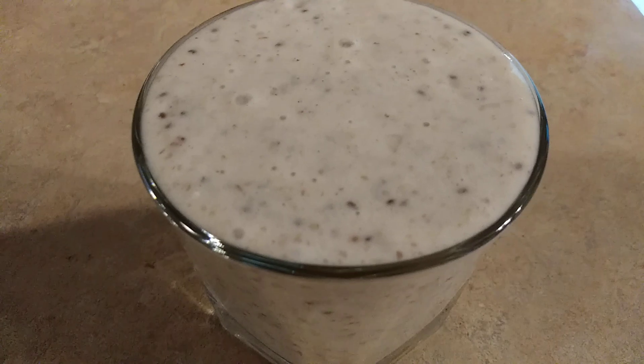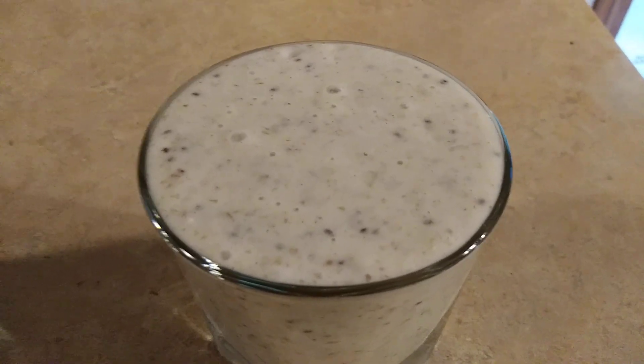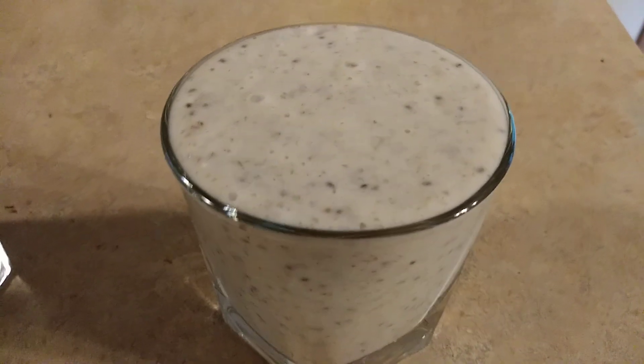Doesn't that look good? Oh my god, I'm going to kill this right now right after I turn this video off — I am going to murder this moss. See you guys later, bye!